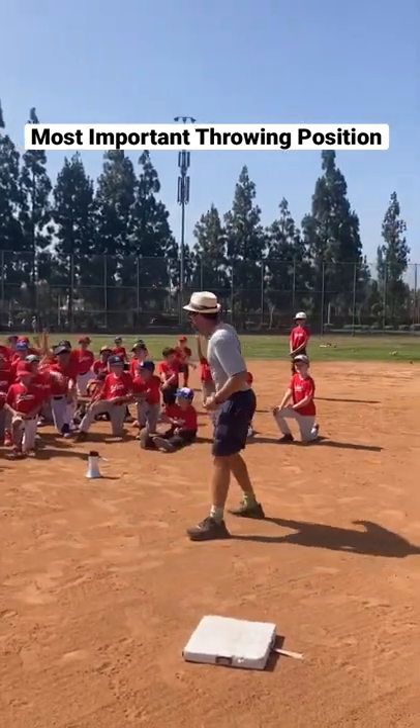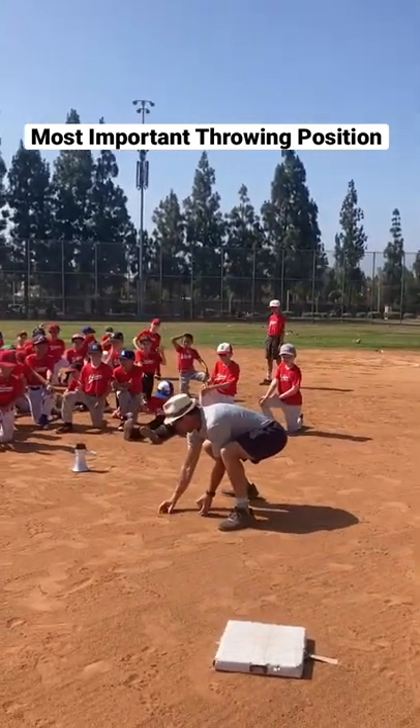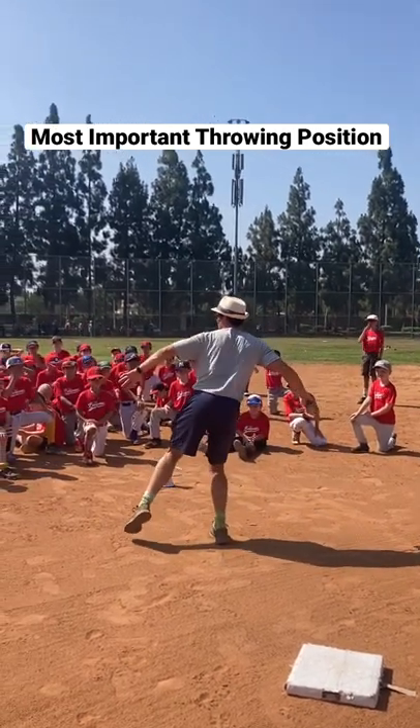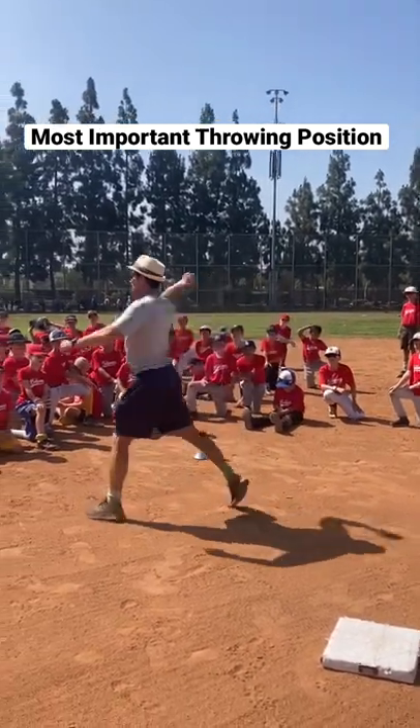Who's ever heard of a crow hop? Imagine there's a tiny little bunny rabbit right here. You hop over the bunny rabbit into that Bending Wings position, and then you can explode the throw.